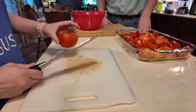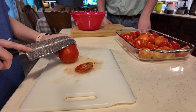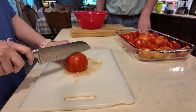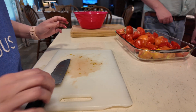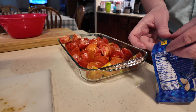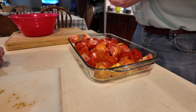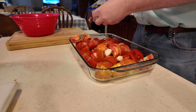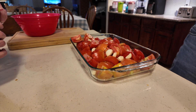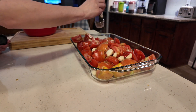Trying to keep them a decent size — same size roughly. Now we need to put the garlic in there. The recipe said whole cloves — three to four cloves for four tomatoes, so about ten cloves for ten tomatoes. Those are big garlic cloves.